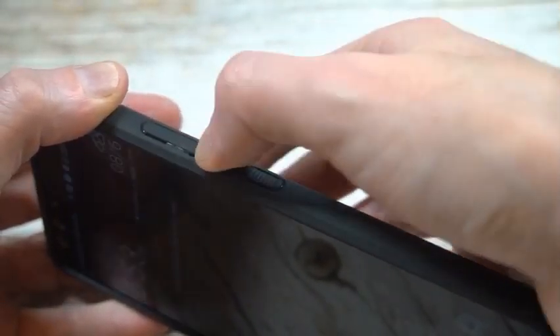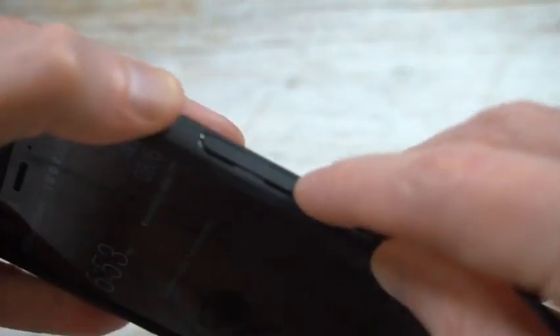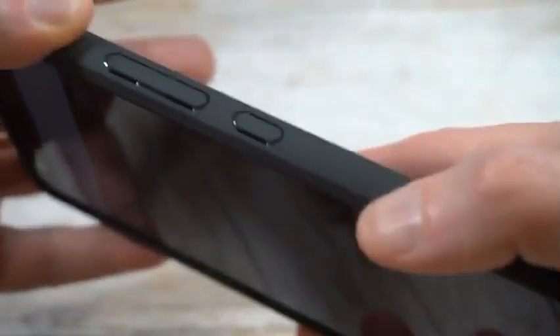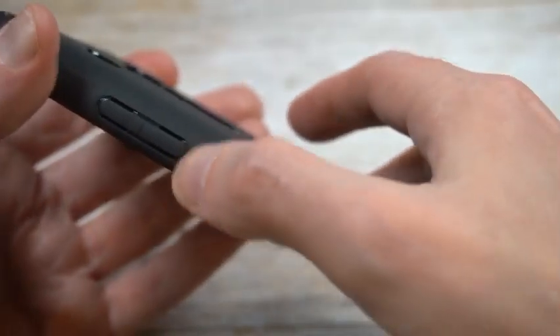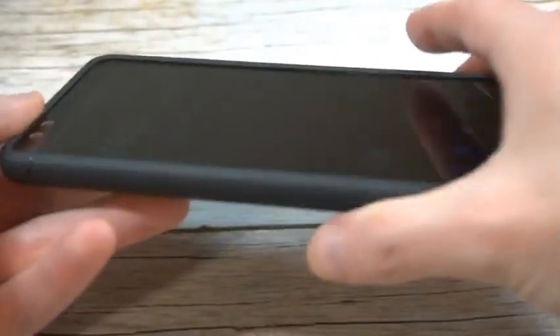Now the buttons — these are going to feel clicky, though on the HTC U12 they're not really buttons. This case actually makes them feel more like genuine buttons. You can see they did a nice job with the cutouts right there, giving it a nice press feel to mimic a button itself. It's raised up on the edges around the buttons, so they did a good job with that.